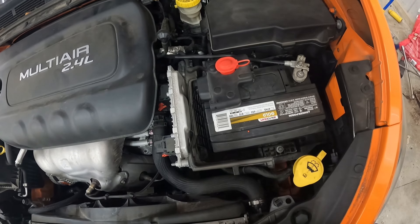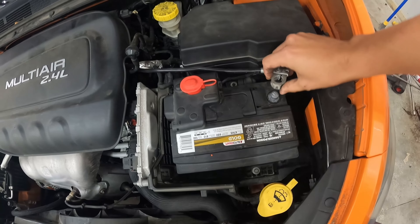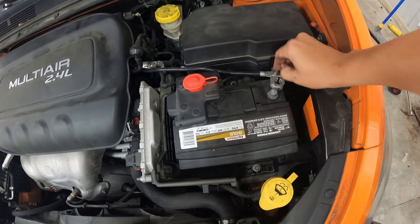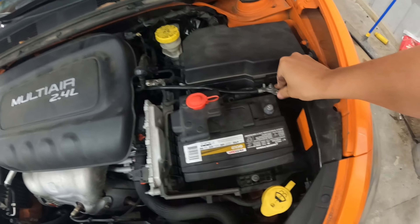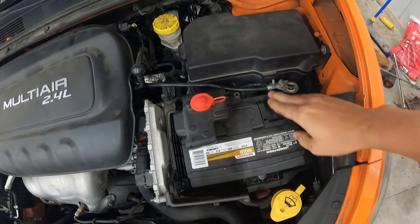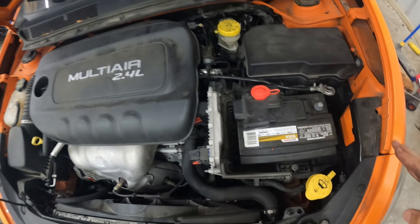Before you change your starter, I have a few other videos where we just clean the grounds and that fixes the issues — adding a ground, cleaning connections. So before you change your starter, check that stuff first because it'll be a waste of money and time if you were to do the starter on these. Otherwise, let's get into it and I'll show you how it's done.